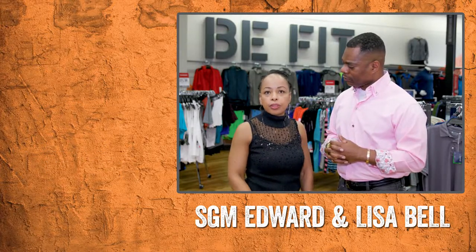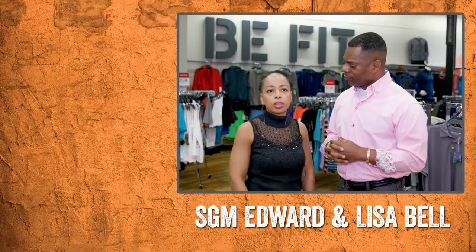Things like that — your AAFES Be Fit section will give you everything you need.